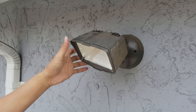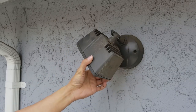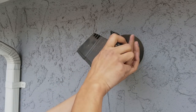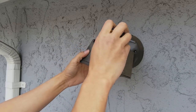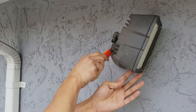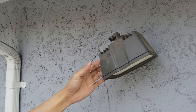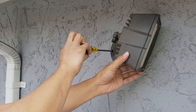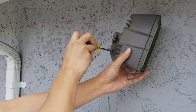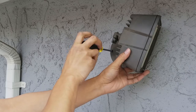Now I'm going to show you how to replace your existing light with the Ring Floodlight Cam. This one has two screws — remove those two screws. Make sure you turn off the switch for the light, then go into your panel and find the circuit breaker for the light and turn it off, just to be safe.